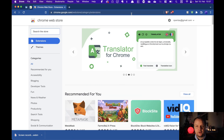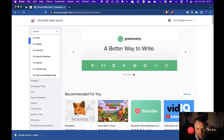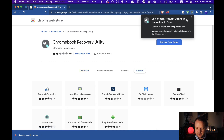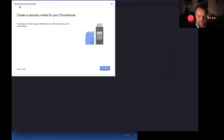First thing to do is to head over to the Chrome Web Store using your Chrome browser, your Brave browser, or your Microsoft Edge browser. Here, you search for Chromebook Recovery Utility, select the entry, and then hit the Add button. Confirm that you want to have that extension being set up for you, and then you can simply start it.